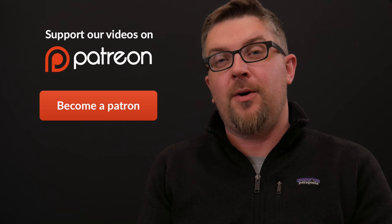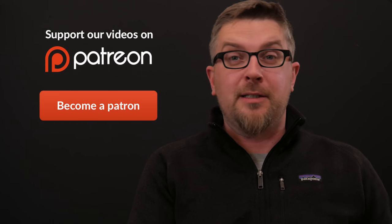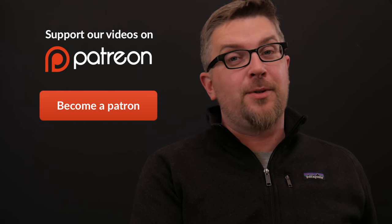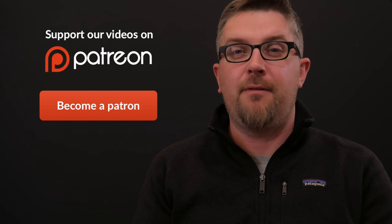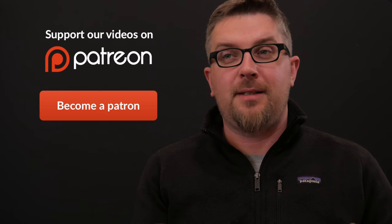Thanks again for watching. Be sure to subscribe. Thanks to everybody who supported the channel by following the affiliate links, going to the website, or just supporting the channel directly on Patreon. That all helps to make these videos — especially these videos that are resource-intensive with parts, shipping, and all this other stuff — that support makes this content possible. So thank you so much for giving me the ability to do this and to share these really incredible machines with everybody. That's it for now. Happy holidays. I'll see you next time.